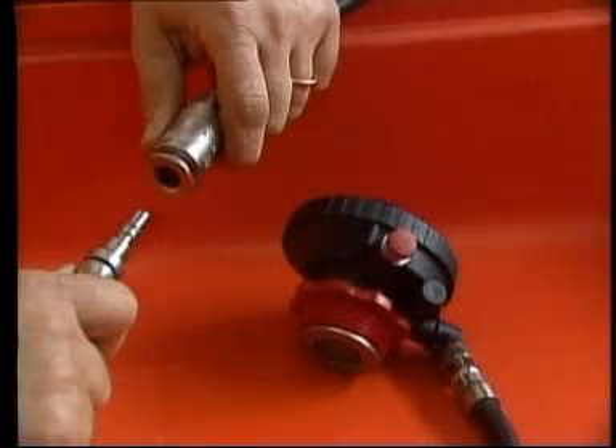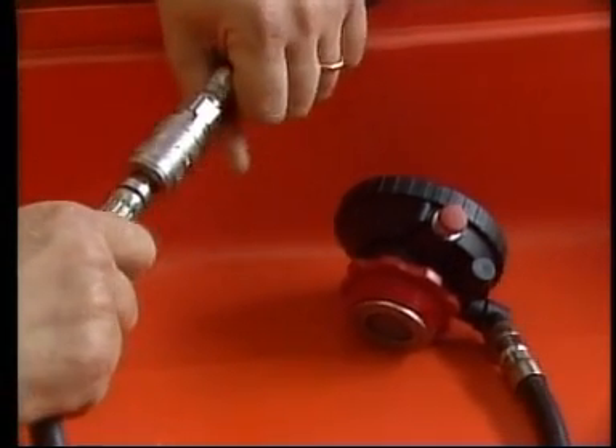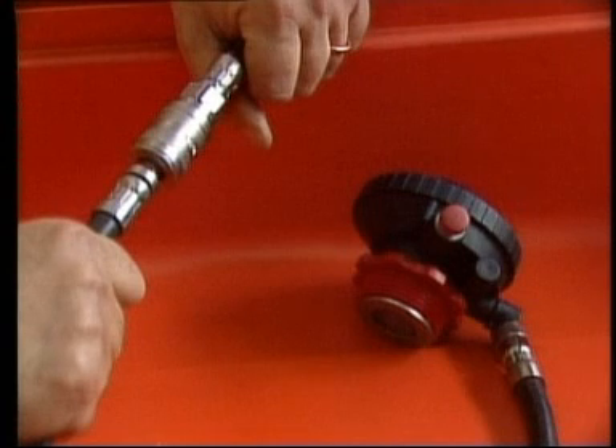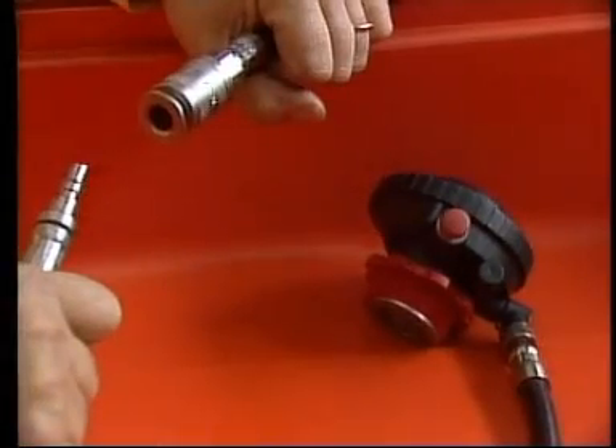To connect the demand valve by means of quick fitting, make a slight axial pressure. To release, whilst holding the bush back, apply a slight axial pressure and pull apart the two ends. In case the hoses are pressurised, the operation could be more difficult.